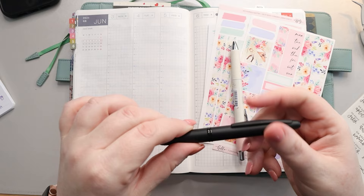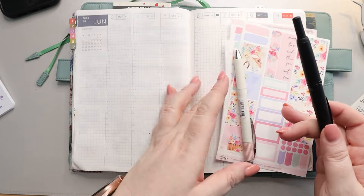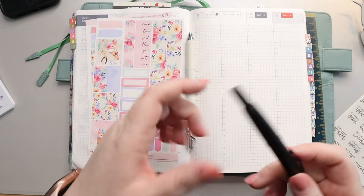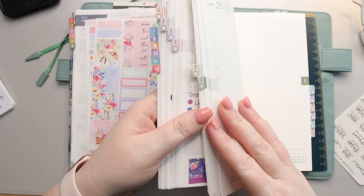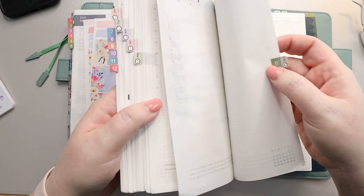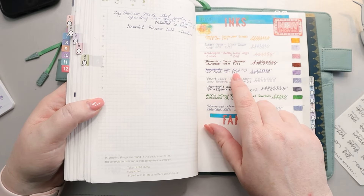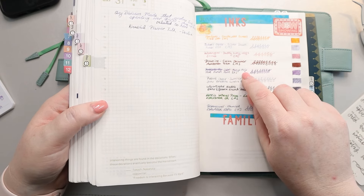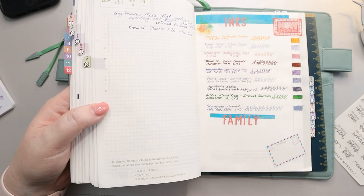I use that for writing on any stickers, and this week I'll be using my Pilot Vanishing Point. I've just inked my fountain pens up for the month. This particular one is inked up with a purple, like a purpley-blue ink from Sailor. It's called Mano, which I think is a line of inks, and it's Fuji — this really cool purpley color that I'm going to be using.